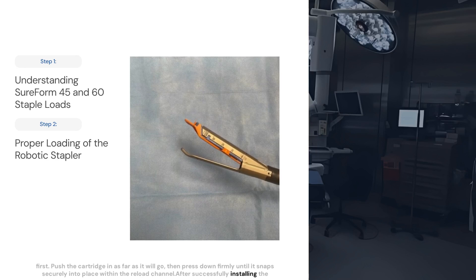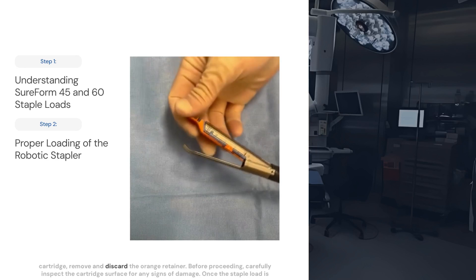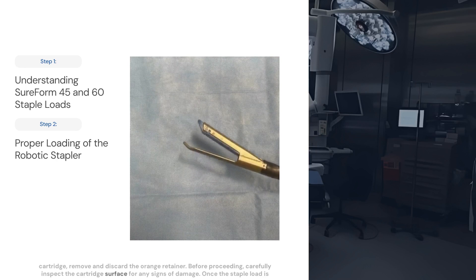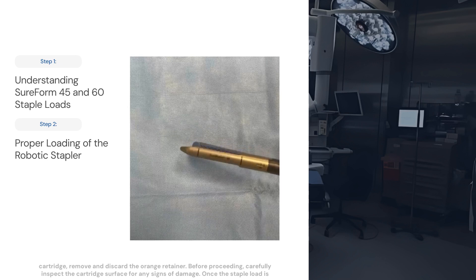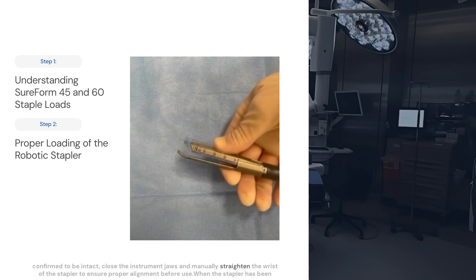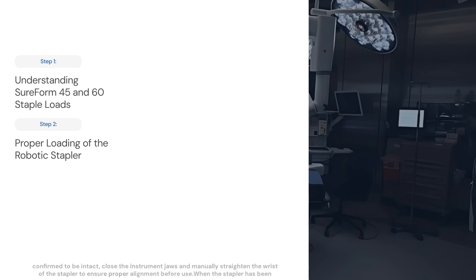After successfully installing the cartridge, remove and discard the orange retainer. Before proceeding, carefully inspect the cartridge surface for any signs of damage. Once the staple load is confirmed to be intact, close the instrument jaws and manually straighten the wrist of the stapler to ensure proper alignment before use.